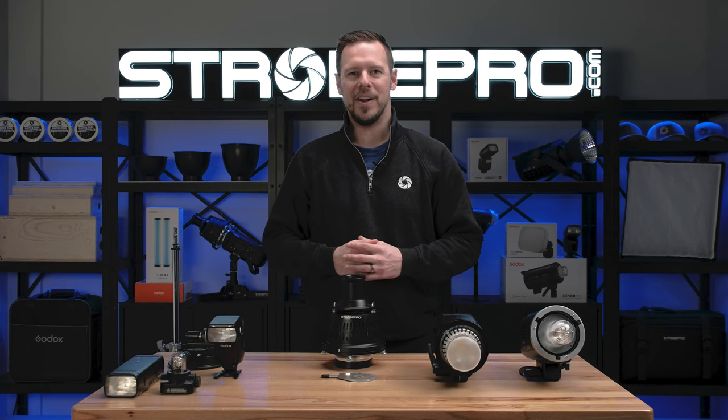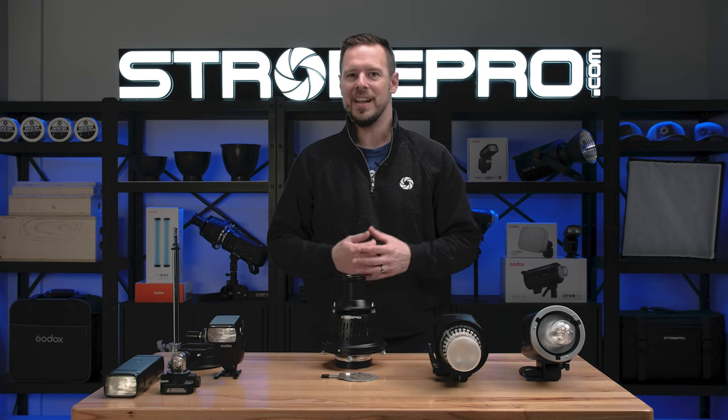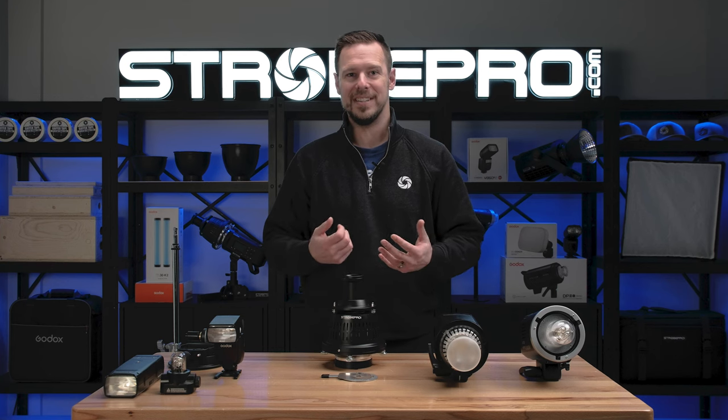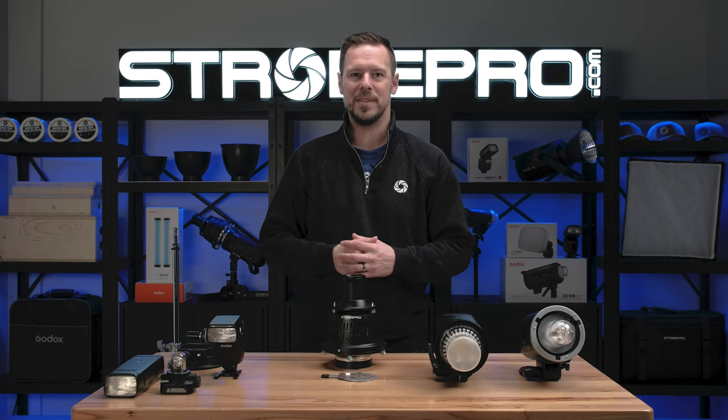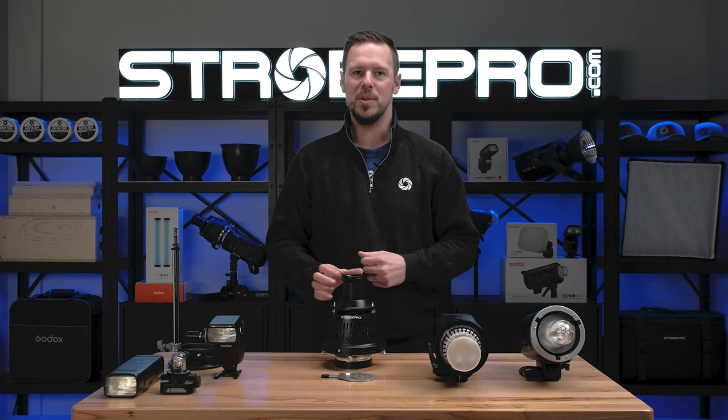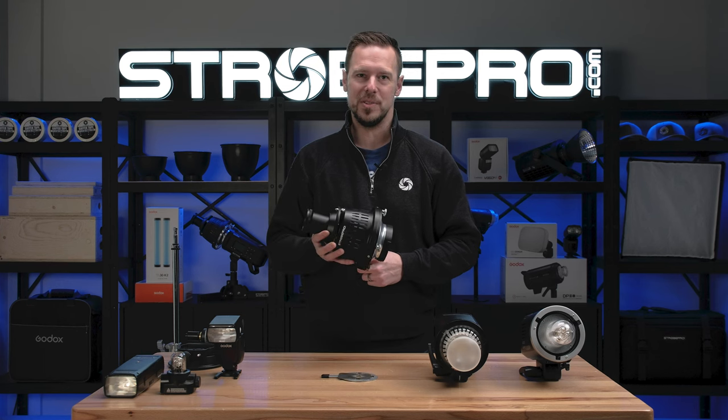Hi, I'm Jesse at strobepro.com and today we are going to be answering a customer submitted question. We get questions all the time about a variety of topics, and every now and then we get one that actually intrigues us and we want to take some time to answer. That question is: what is the best light to use in the StrobePro optical snoot?